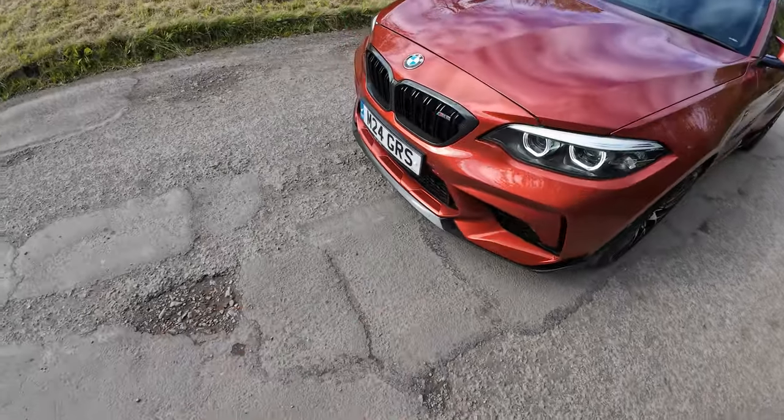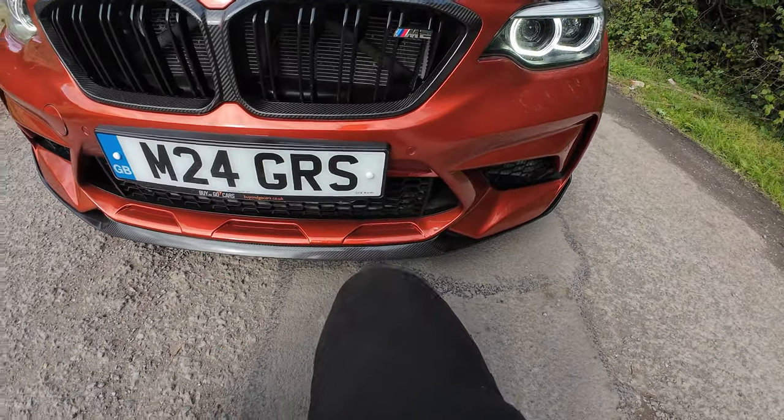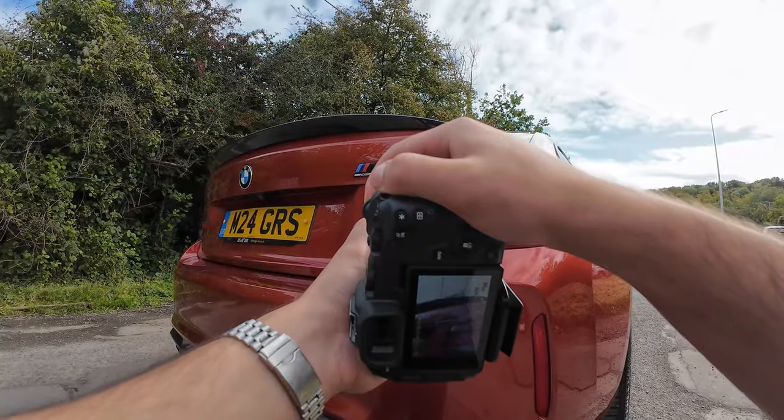This car is full of carbon fiber as you can see. Sick carbon fiber wing, and we've got a carbon fiber rear diffuser as well — more details.